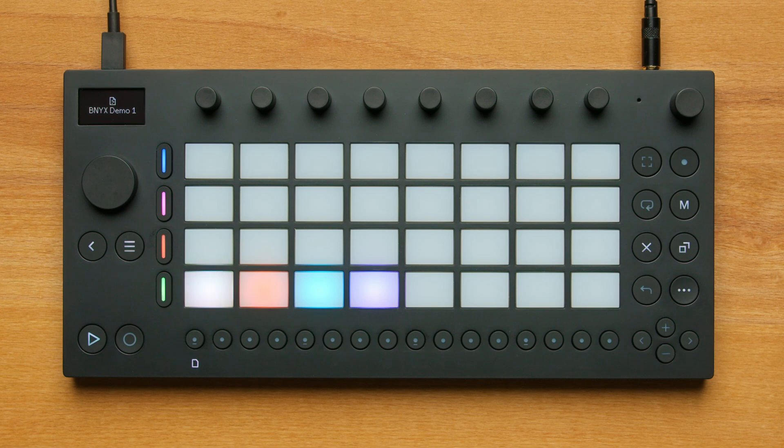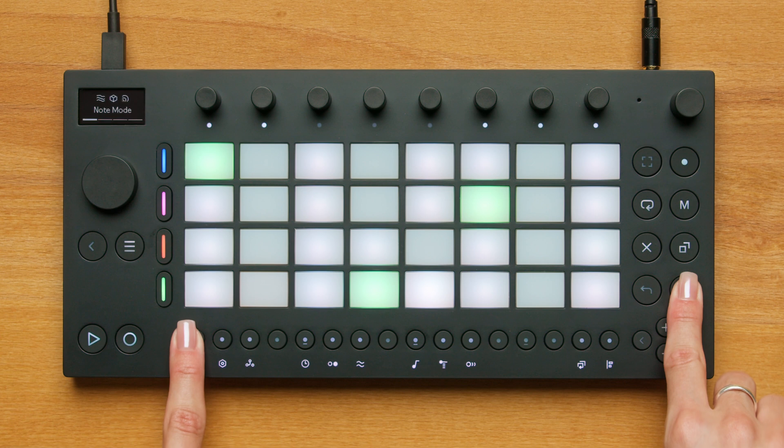Let's make a new set so you can start your own musical idea. When you first turn on Move, you'll see the Set Overview. You can always return to this view by pressing Shift and the Step 1 button together.